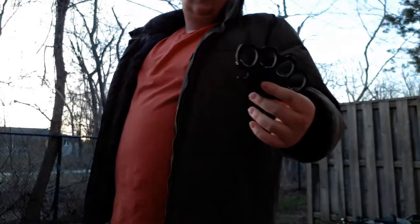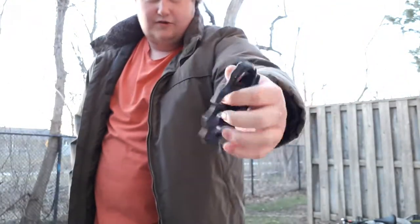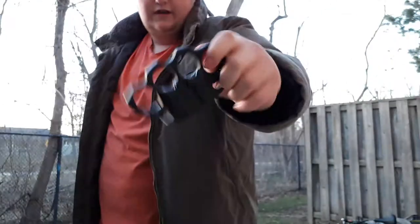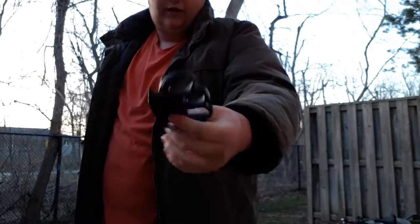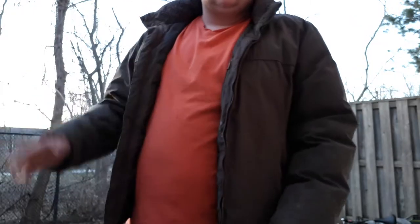So here I am, and I don't have a pair of metal brass knuckles. I have what is legal in Canada — these are made out of plastic or G10. They're not metal, so they are legal to own in Canada. You cannot carry them or hurt people with them, but they are legal to own for collection. I'm in my backyard so I'm not technically carrying them around.